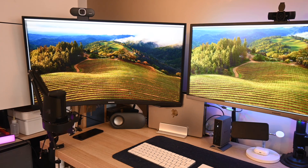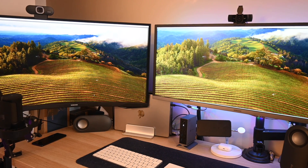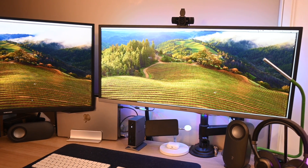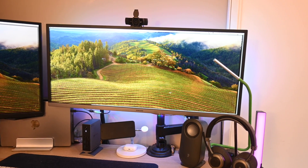However, I cannot actually work on a laptop screen because it's too small, but even more than that I kind of need two side-by-side monitors to work efficiently. I've gotten used to that and I cannot go back to working on a single monitor. Matter of fact, this is what my home office desk looks like — you can see two huge monitors side-by-side.